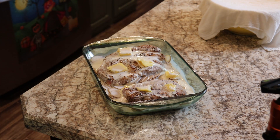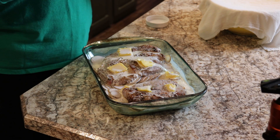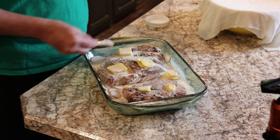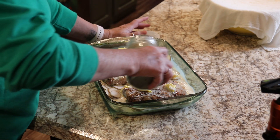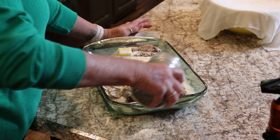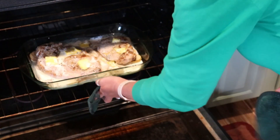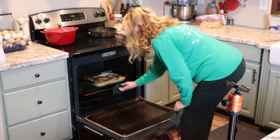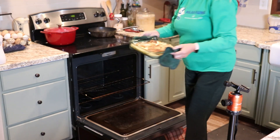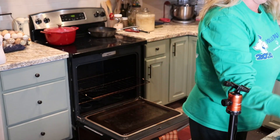My oven is preheated to 400. I'm going to add a little bit of salt and pepper — I intended to salt and pepper the potatoes before I put the meat on and I forgot, so normally you'd want to add salt and pepper underneath the meat since the meat's already salted. We're going to bake that about 40 minutes, which is usually enough to finish cooking the pork chops and to cook the potatoes since they're sliced really thin. And look how beautiful that looks — it was really, really good.